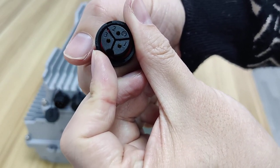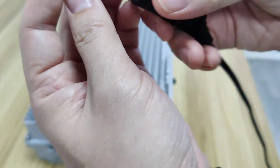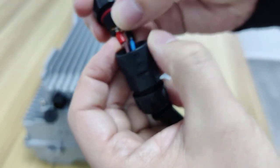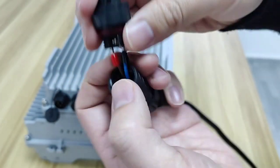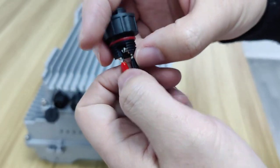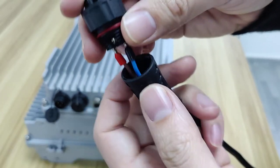You can see pins one, two, and three. Two is for PE, three is for L, and one is for N. So: three for L, one for N, two for PE — three lines total.